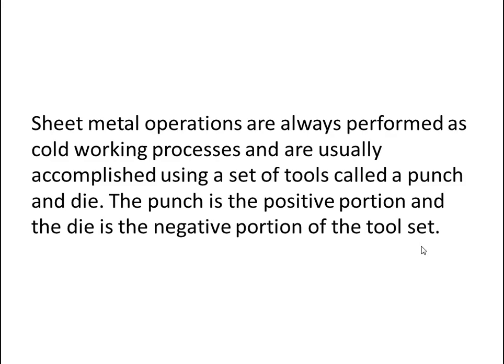Sheet metal operations are always performed as cold working processes and are usually accomplished using a set of tools called a punch and die. The punch is the positive portion and the die is the negative portion of the toolset. There are various types of sheet metal working.